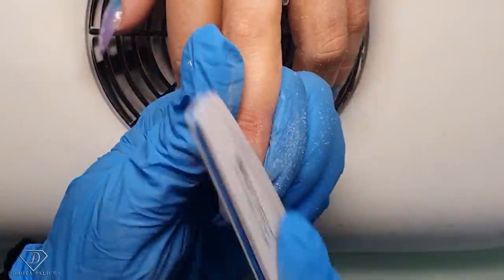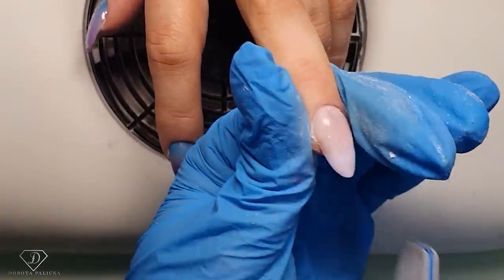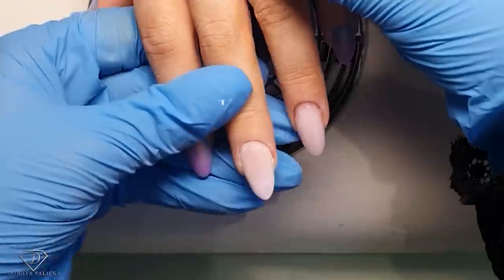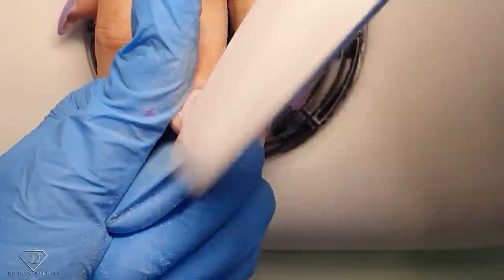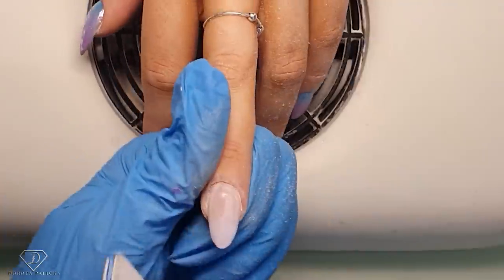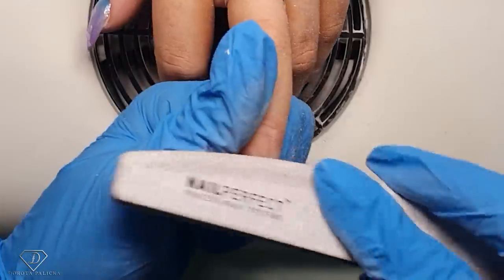What happens quite often with Catherine's nails is they will lift as we file — this is always such a difficult client to manage in that matter. But if they do lift, I do a mini rebalance at the same appointment, getting rid of that lifting and filling up with fresh gel. That way it works magic because her nails can last up to six weeks if we do it that way.